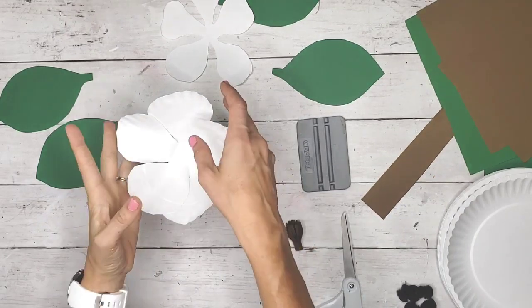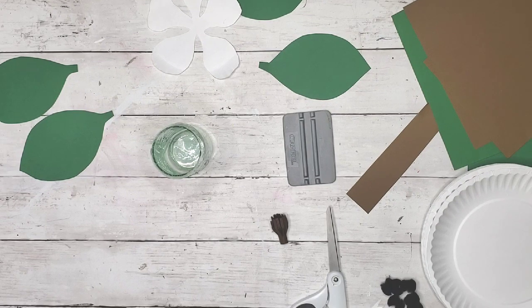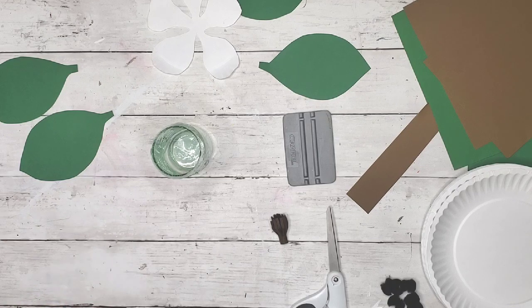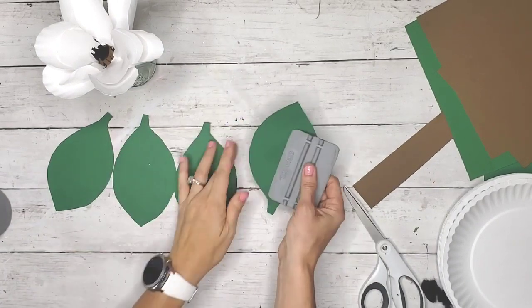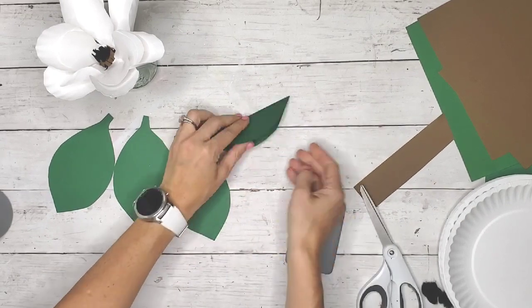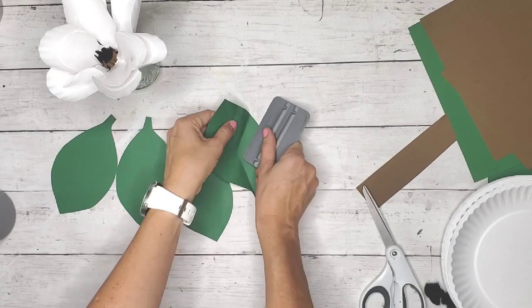I bent the petals up — what a real flower looks like before it blooms is totally closed, and then the petals open up, so that's what you're going for. I took a spray bottle of water and lightly sprayed the petals to help manipulate them. Once I had the petals bent, I stuck the flower in a cup to support it while it dried.